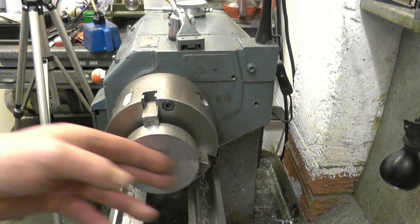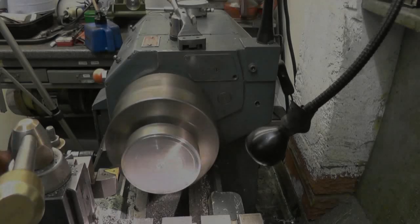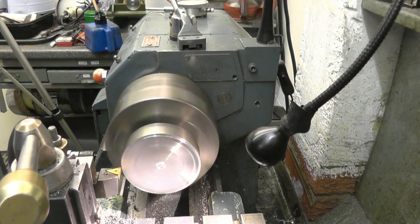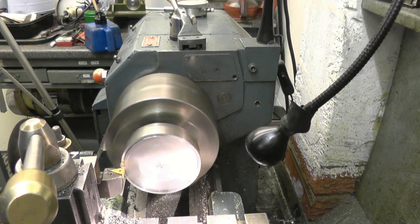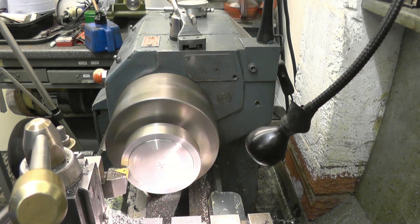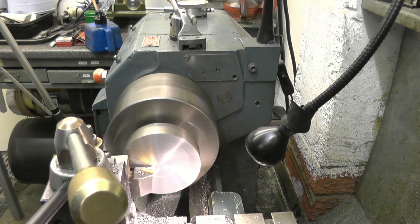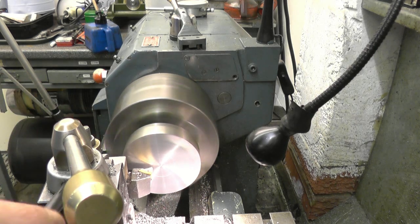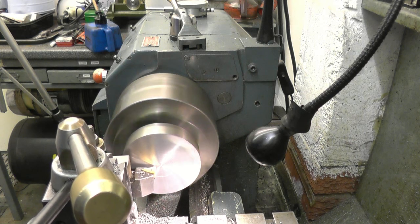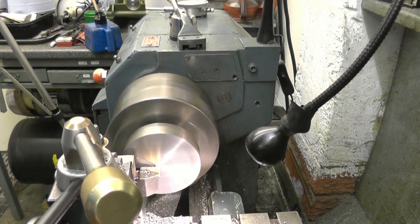All we'll do is face that one face, centre drill it, and then decide exactly what thread I'm going to put in. I'm not sure what sort of steel this is - it was free in a chain. That's better - no, better enough though. That's better.